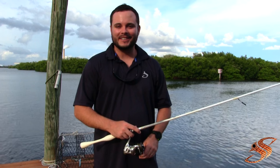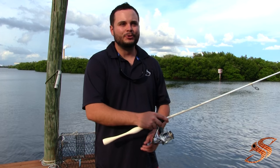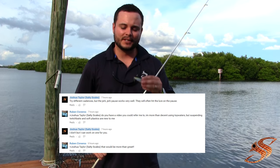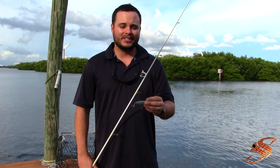Hey guys, Captain Taylor here at SaltyScales.com. I got a question from Ruben off of the YouTube page in the comment section. Ruben was asking me about the Mirodyne and how I prefer to work the Mirodyne. One of my preferred methods is just the jerk, jerk, pause cadence. That and just a steady retrieve with the jerk. So this is what I'm showing you here today.